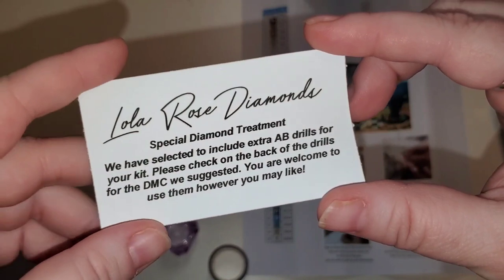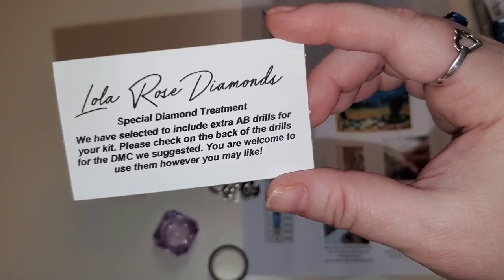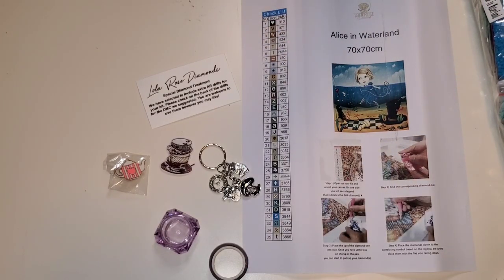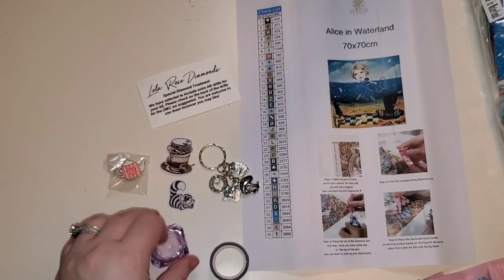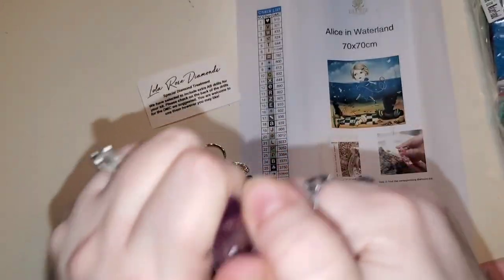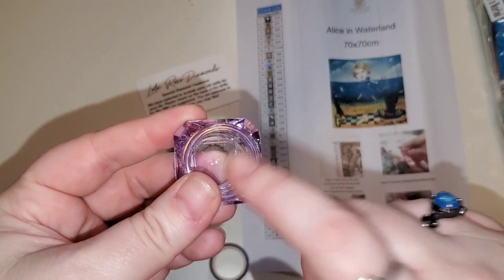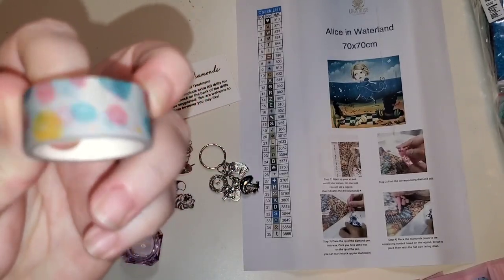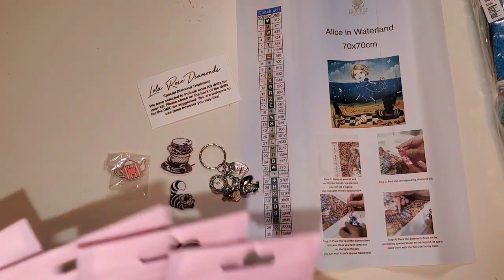The card says 'Lola Rose Diamonds Special Diamond Treatment — we have selected to include extra AB drills for your kit. Please check on the back of the drills for the DMC we suggest. You are welcome to use them however you like.' We also got another sticker — a little Cheshire Cat — plus a container for your wax, and a really cute crowns and polka dots washi tape. We got sent five colors of AB drills. Holy moly, these are amazing.